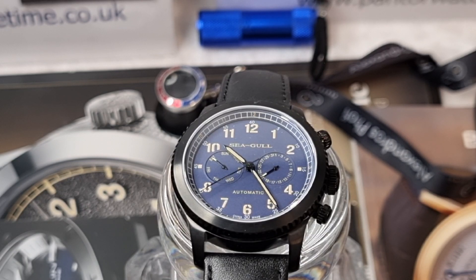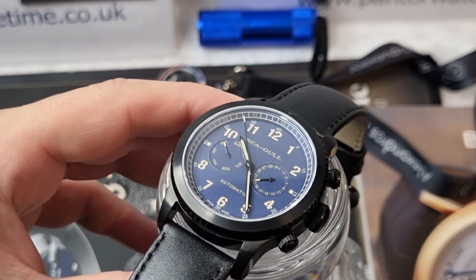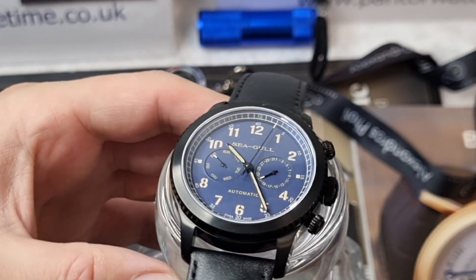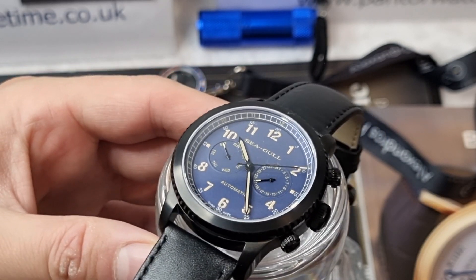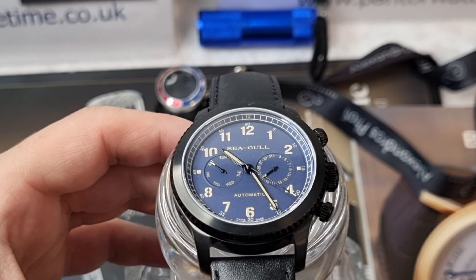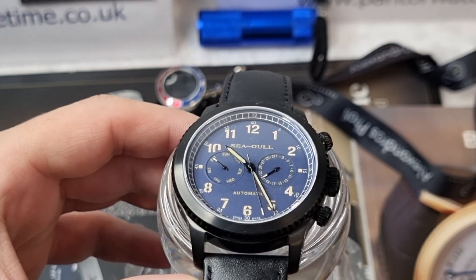Seagull have been around for a long, long time, and as you can see here they produce some very cool affordable mechanical watches. This is a Seagull pilots watch and it really has got the element of its own design. It does look like a chronograph — everything you see, from the pushers to the crown, all have functions. This is not a fake watch in terms of its pushers at an affordable price. As you can see, the two sub-dials have both got the date and day function.